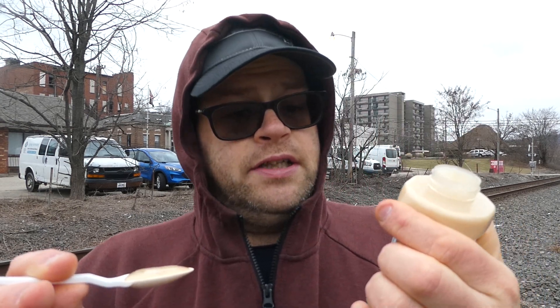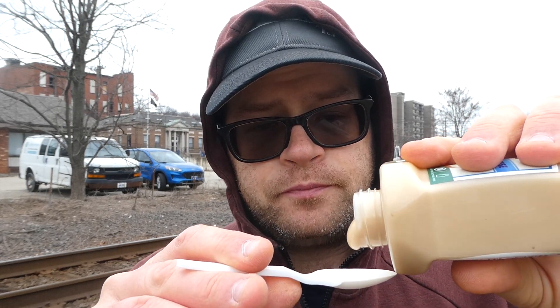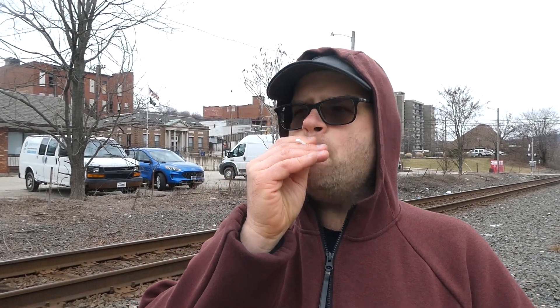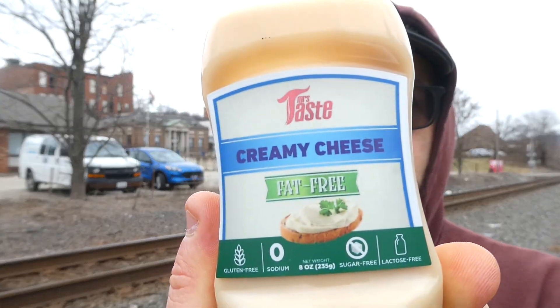Mrs. Taste fat-free creamy cheese — cheers. They showed cream cheese on the front of the label, but no. It has a watery taste to it. It's a little sweet, and it kind of has a sweet cheese sauce taste if that makes any sense — but it doesn't taste like cream cheese. The 'creamy cheese' by the picture is supposed to be like cream cheese.